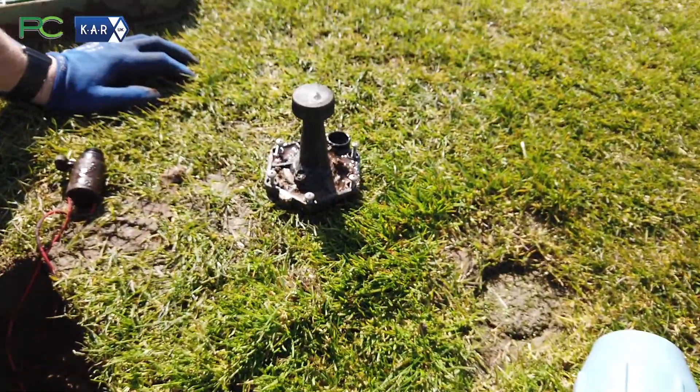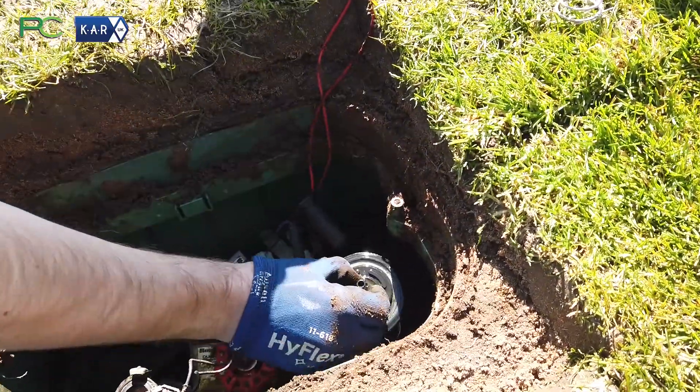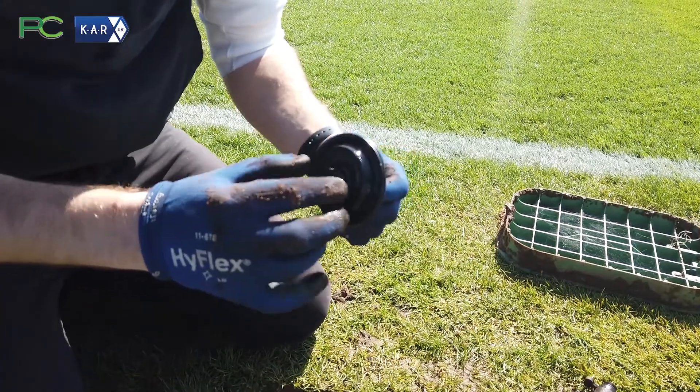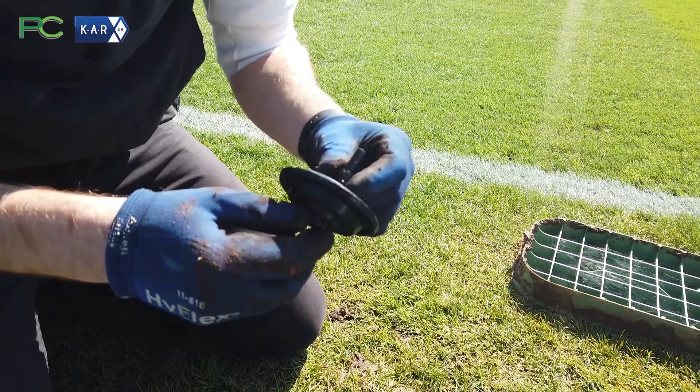Then you can pull out the spring and remove the diaphragm. This is particularly what you want to take a look at — make sure there are no cuts or abrasions and that it's clear of any debris.